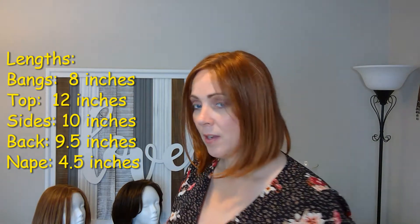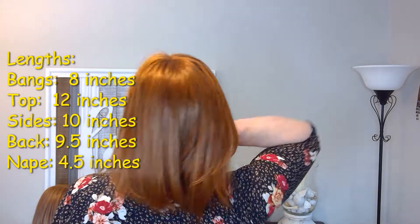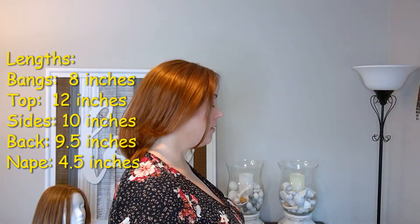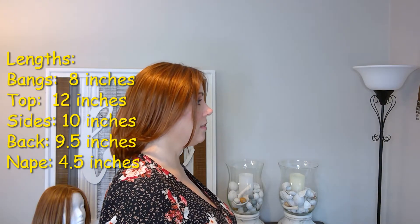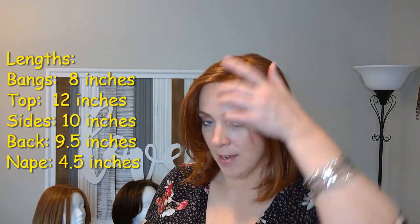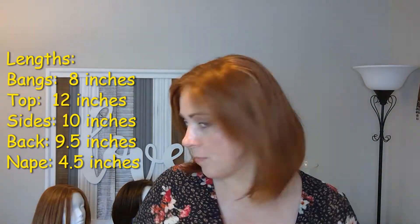Let's talk about Brooklyn's lengths. Her bangs are eight inches. Her sides are ten inches on both left and right. Her back is nine and a half inches. Her nape is about four and a half inches. Mid-length bobs are my favorite, so I love the length. I think it's a great length and the hairs move so naturally.